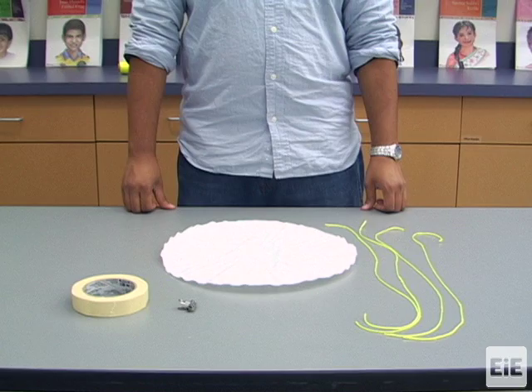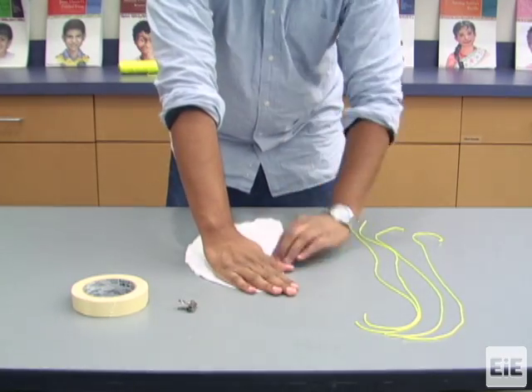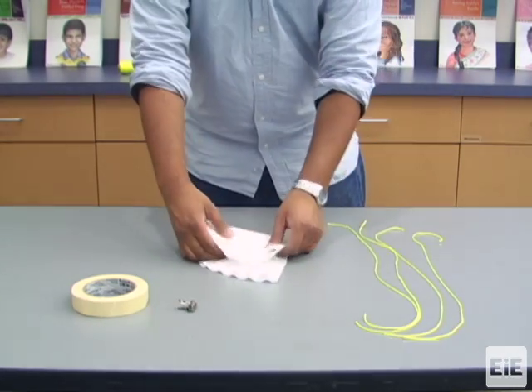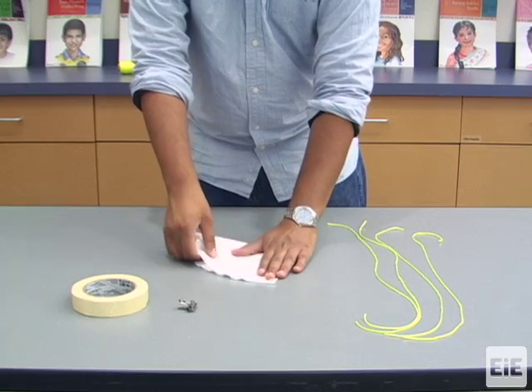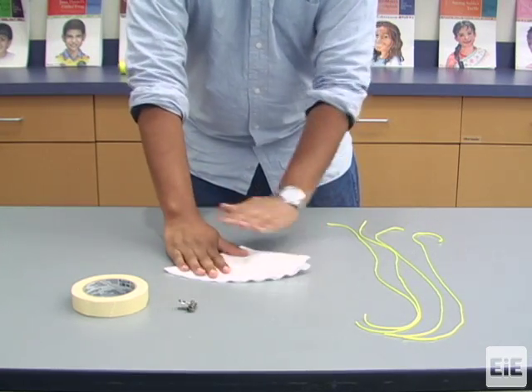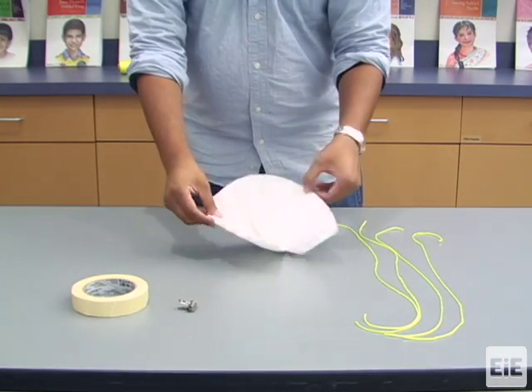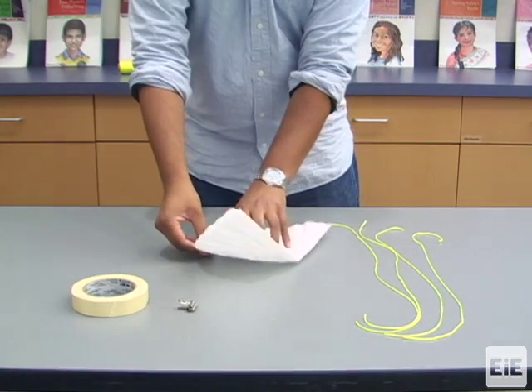To create the demo parachute, begin by folding the coffee filter in half, and then folding it in half again, so it is a quarter circle shape. Crease the edges by pressing down on the coffee filter. When you unfold the coffee filter, you should see visible creases dividing it into quarters.